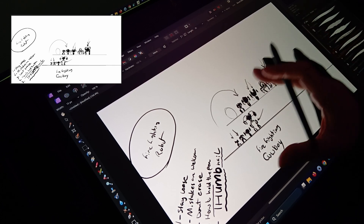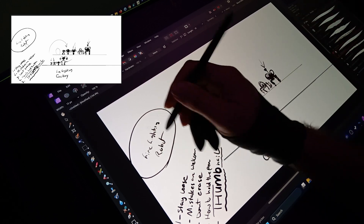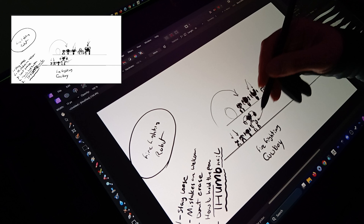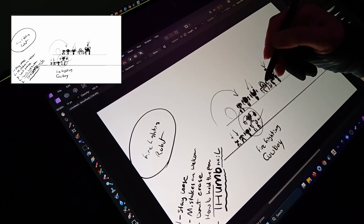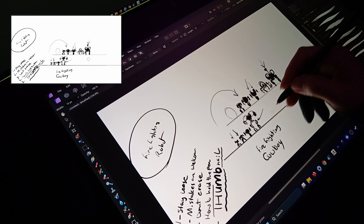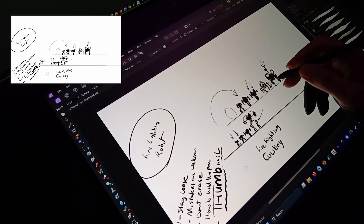So yeah, as far as where I wanted to go with this — this is a good start. I could either continue with this one and elaborate on it, or I could just go on and on and make 50 or 100 thumbnails.